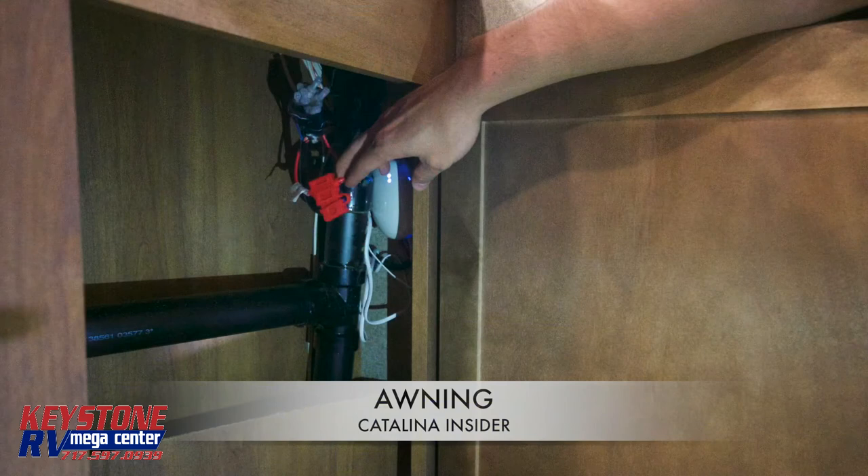If your awning or LED lights aren't working correctly on your Legacy or Trailblazer, locate the egg, which is a red fuse box behind the interior awning control panel, and unplug it. This egg will always be located behind the interior awning panel and may require the removal of an access panel. Wait 10 seconds and then plug it back in.